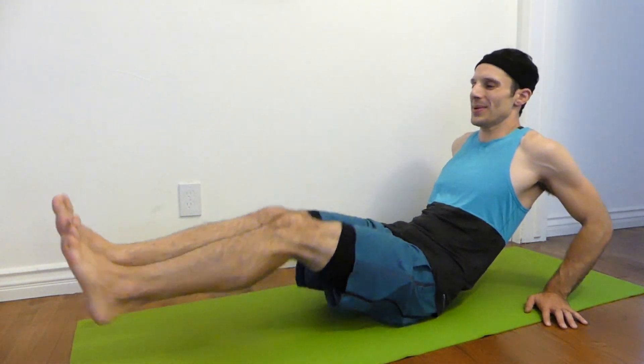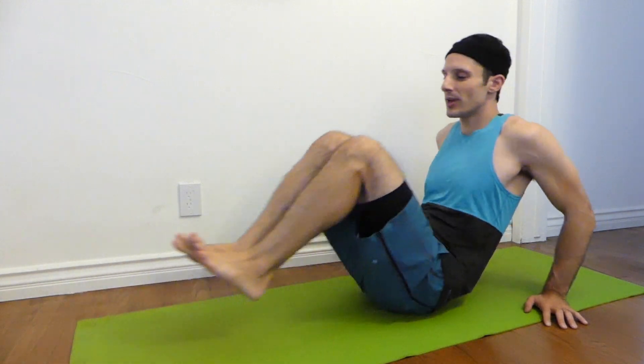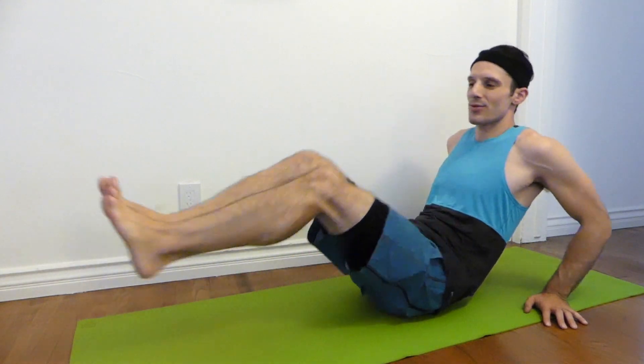After plank comes leg extensions. This is all about the core, yet it's unique in that it does work the legs a little bit because you're kicking the legs out. So you have the extra motion of kicking the legs while you're working the core and the abs. I don't want to just recommend traditional ab work like crunches or sit-ups — that's kind of boring. This leg extension, which is almost like a leg kick out, ties in the legs along with the core, which makes it a great exercise for beginners. You also have the benefit of stabilizing yourself with your arms so you're not overworking the muscle group. You don't want to overwork your muscles; you want to ease into it, get the burn, and learn your limit.